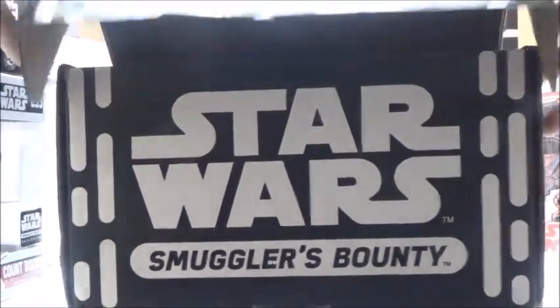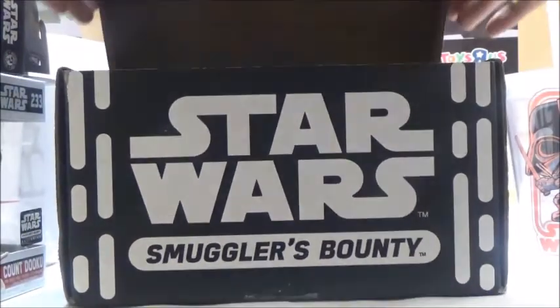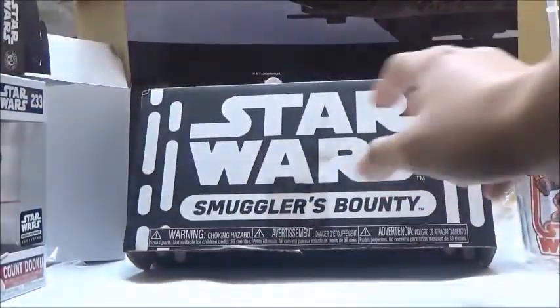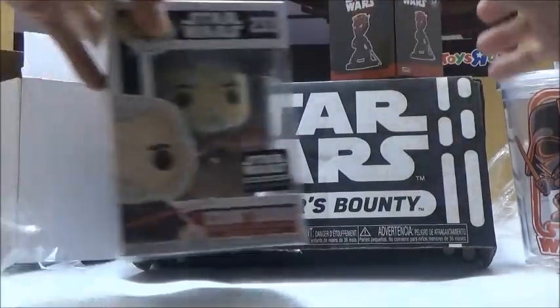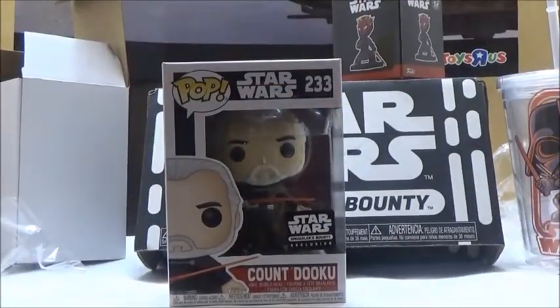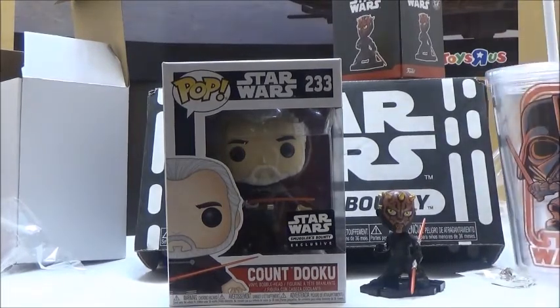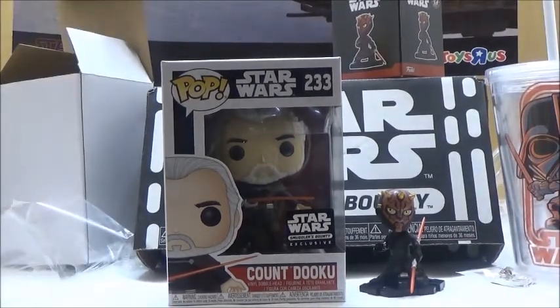This box is okay, I think. I've seen other boxes where some of them actually have really cool items inside, but I guess this isn't bad since it does come with a really nice Count Dooku Funko Pop. That's the unboxing of the recent Smuggler's Bounty box. While a lot of these may be considered a little bit of a rip-off, I think this is an okay box since it comes with a really cool pop and a pretty cool cup as well.